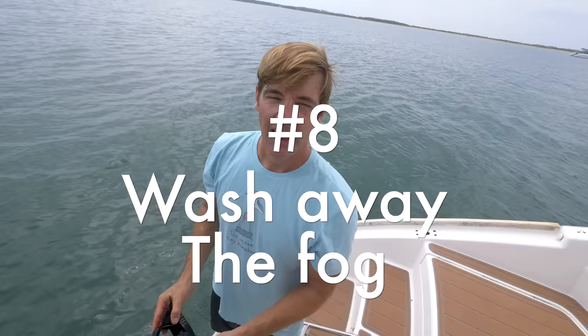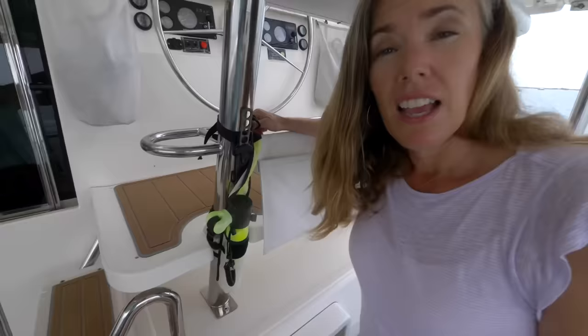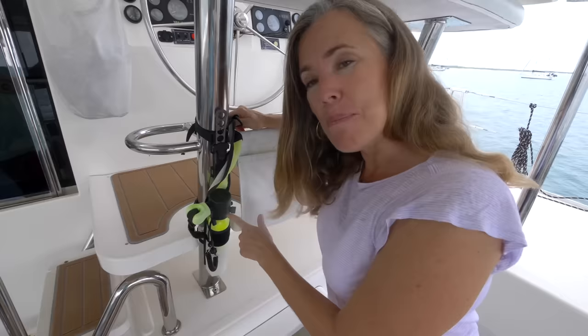And speaking of masks, there's nothing worse than having a fogged-up mask if you're snorkeling, free diving, or scuba diving. One easy hack is to wash the inside of the mask before every trip into the water with some diluted dish soap. You don't have to use very much, but if you clean it every time, that'll keep the fog from forming. And if you have to stay down underwater a little bit longer, this spare air acts like a mini scuba tank and will give you about five minutes underwater.